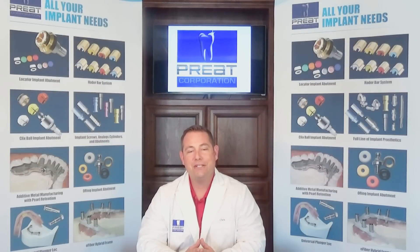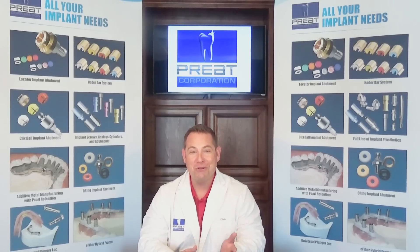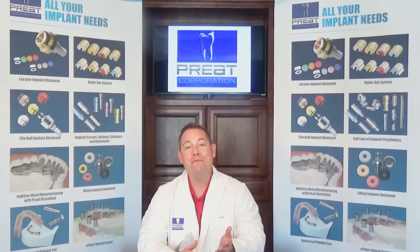Stay tuned to the end of today's topic because we're going to provide you with the information to where you can submit your questions and your topics for future Tech Talk presentations. Because remember, if you don't look good, we don't look good. Thank you from all of us at Pre-Corporation.